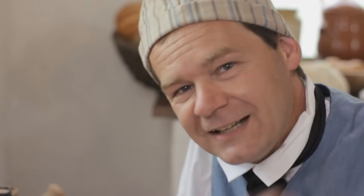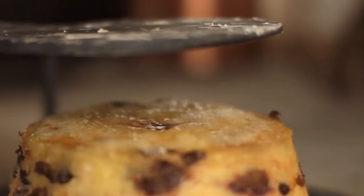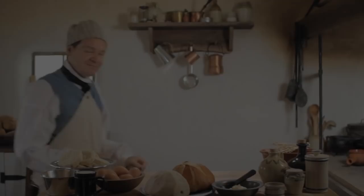That's what we're going to look at today in 18th Century Cooking with James Townsend & Son. We're wrapping up our second series, and having most recently looked at 18th century breads, we thought it would be appropriate to conclude this series with a little sweet treat made with bread.